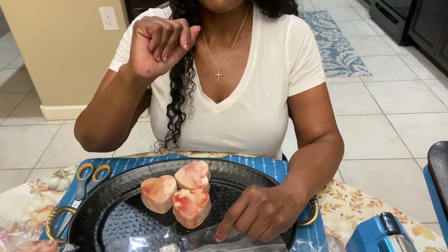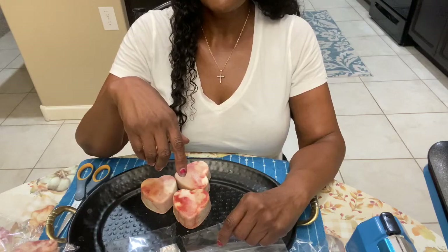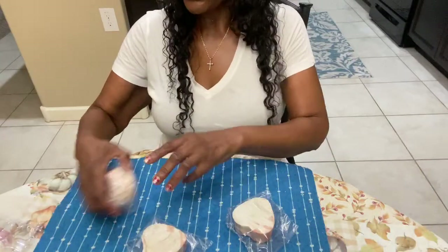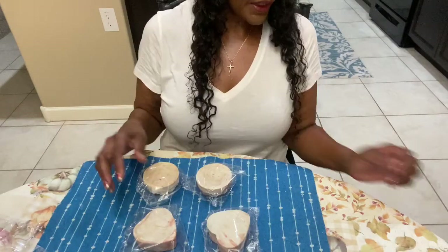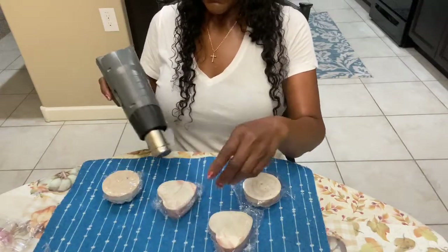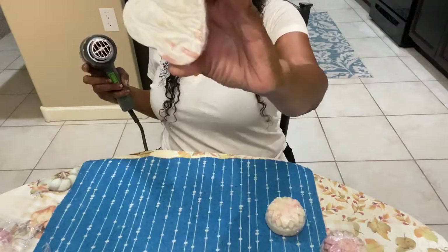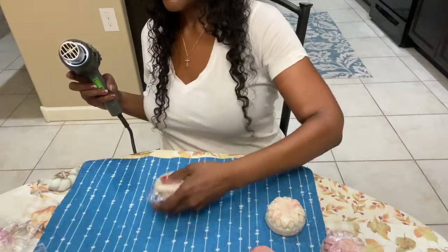Still haven't figured out how to add the music and be quiet, but it'll get there. I like to turn them over to the backside like so. Alright, get your heat gun. Beautiful, right? Absolutely beautiful.